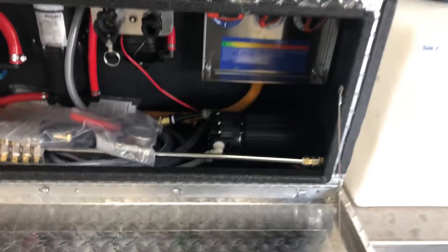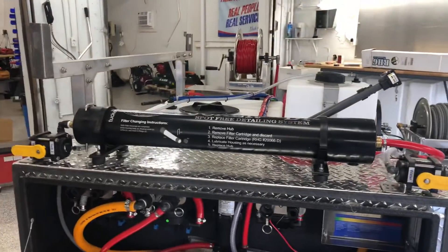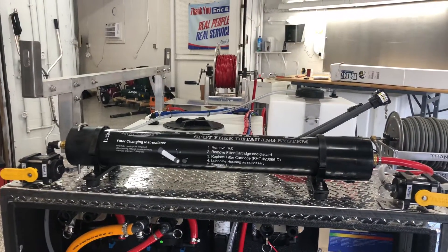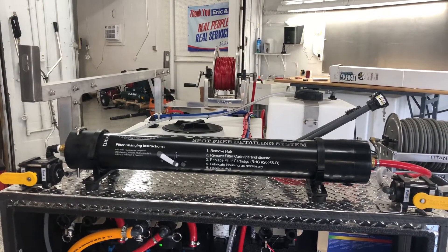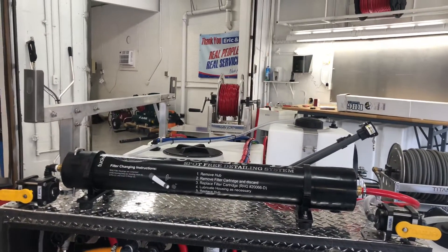Down on the bottom of the toolbox there is a booster pump, which is going to work in combination with this Tucker water filtration system. So this skid will have the ability to clean windows as well as soft wash and pressure wash.